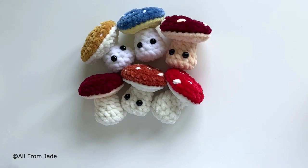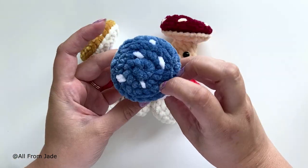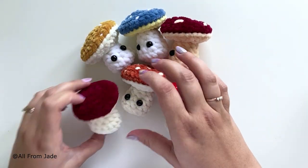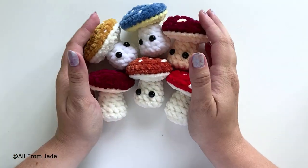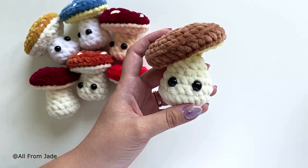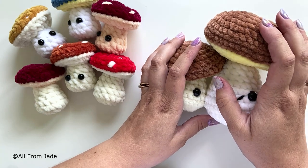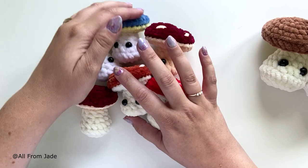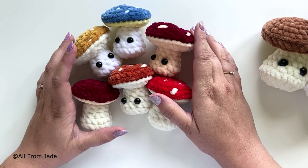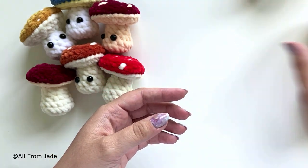Hi guys! In this tutorial I'm gonna show you how I make these cute little no-sew mushrooms. They're so fun to make, easy and quick. You can put some eyes, you can also embroider the eyes, you can add some spots to the top or not — they all look so good. I've also created two other sizes, available on my website, Etsy, and Ravelry.